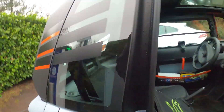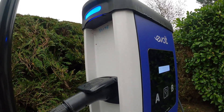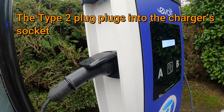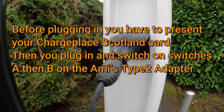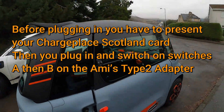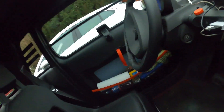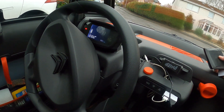Just fiddling about with the lead here. That's it, plugged in. You've got to switch the two switches on in sequence.